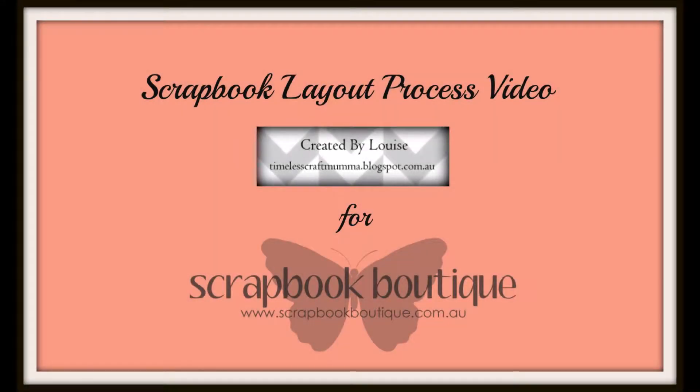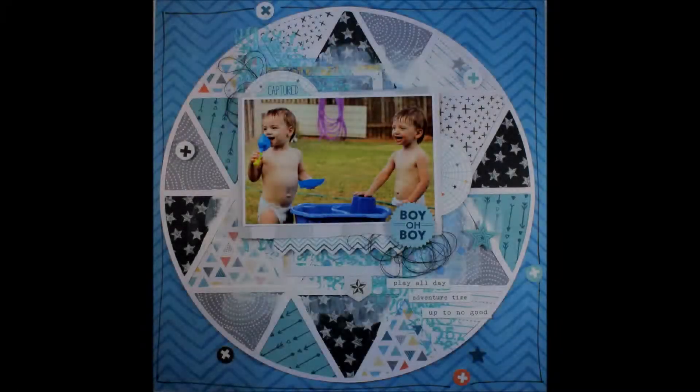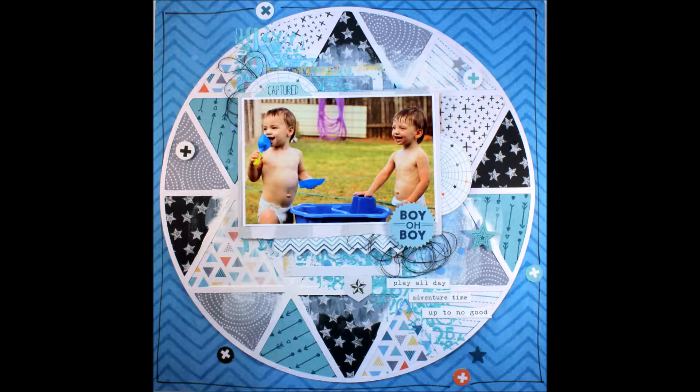Hi there, it's Louise with you of Timeless Craft Mama and today I'd like to share a scrapbook layout process video created for Scrapbook Boutique. I've titled this page 'Boy Oh Boy'.